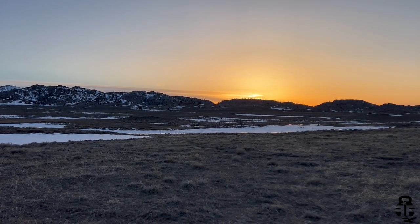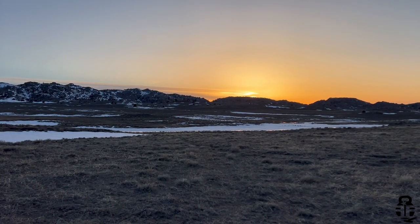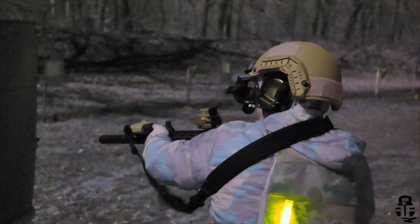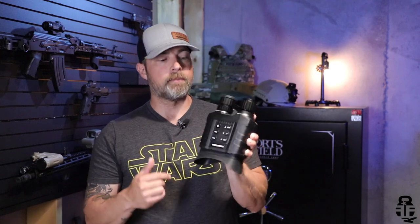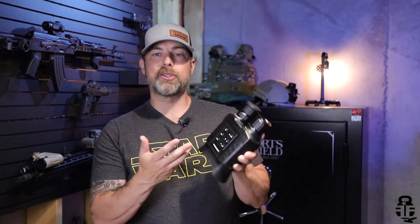If you're new to the channel, you may not know that I own 40 acres in rural Wyoming, and let me tell you, it gets dark out there. I do have a set of PVS-14s, but I also know that a lot of people may not have that type of money to spend on night vision products.